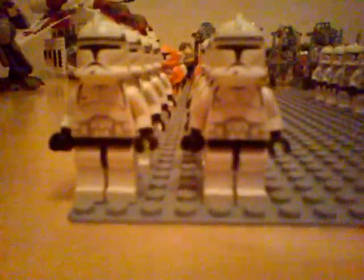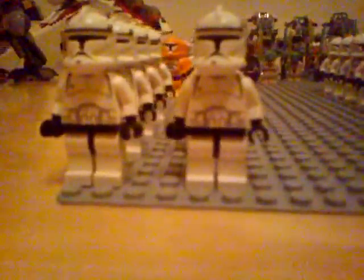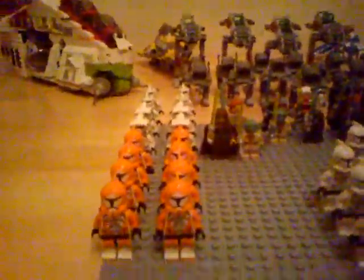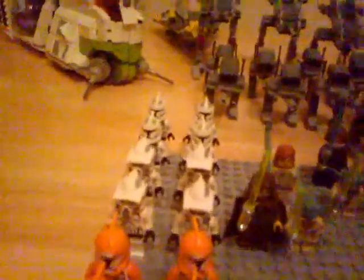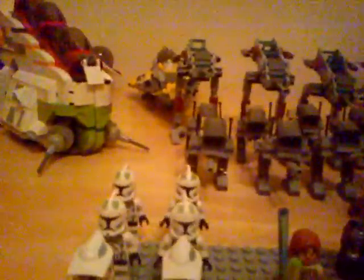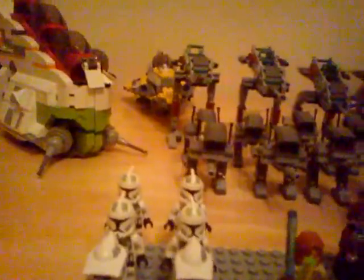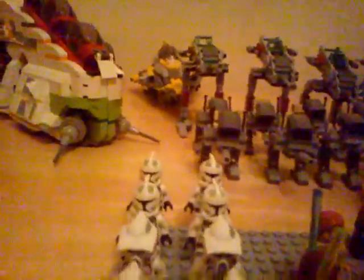Then next on this side, we've got eight Episode 2 Clone Troopers. Just behind them, there are eight Bomb Squad Troopers. Just behind them, we've got four ARF Troopers. And behind them, we've got four Green Clones — the Clone Commanders, or I think the ETH Clone Troopers are the proper name.